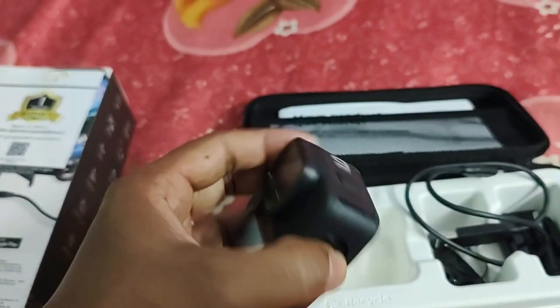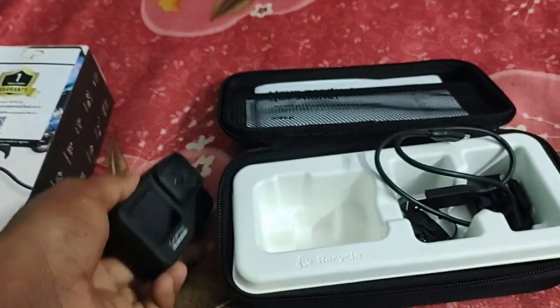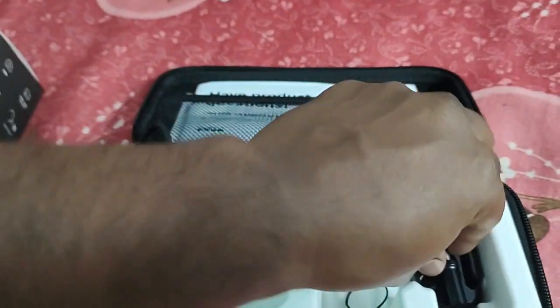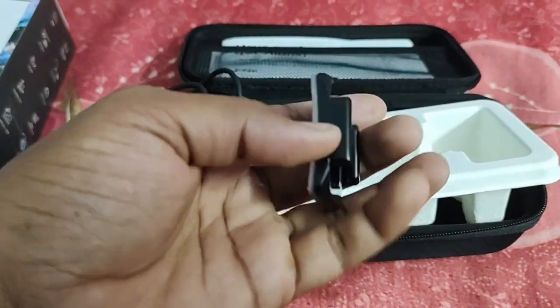I am going to show you the dual screen, the educator screen. This is the charger. This is the stand bar. The tripod is the helmet. This is the CMMA.